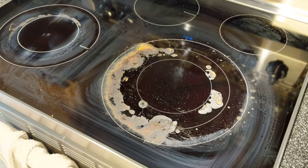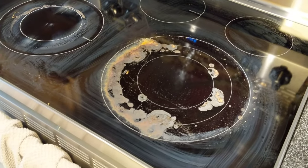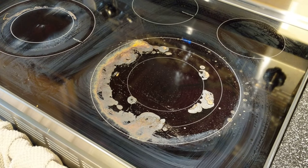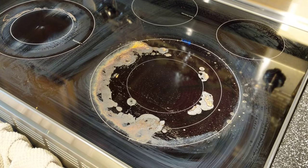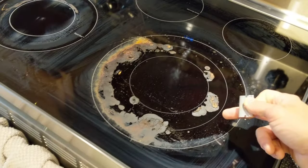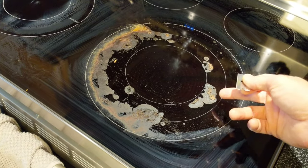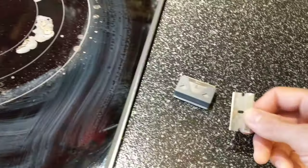Hey friends. So we had a glass cooktop, had a little spill — and this isn't an induction. We used to have an induction stove but a power surge took it out. Anyways, now we have a regular glass cooktop, and when you burn something or spill something on there it really cooks on. So I'm just gonna show you guys how to clean it today.